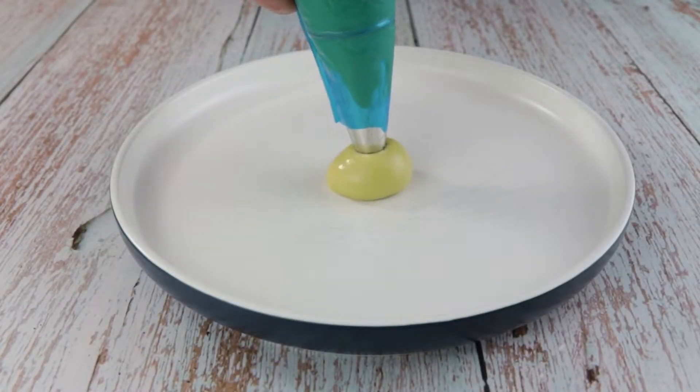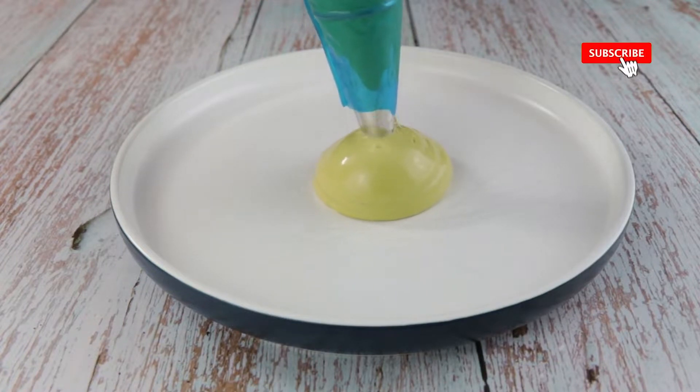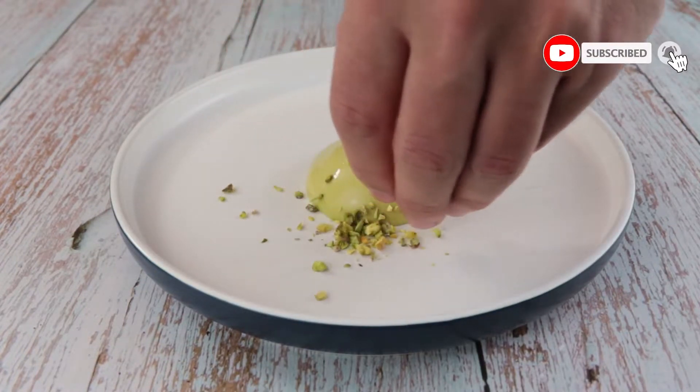Now let's plate. As you can see, the cream is smooth and shiny. Use it to fill donuts, pies, cakes, or even eat it as it is.